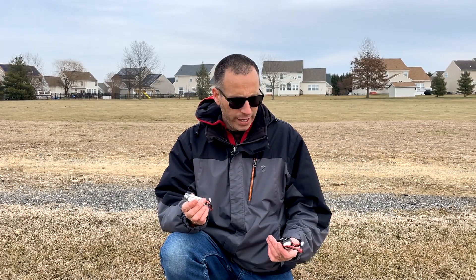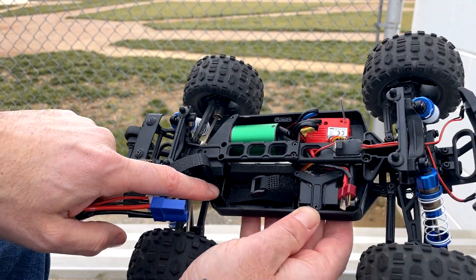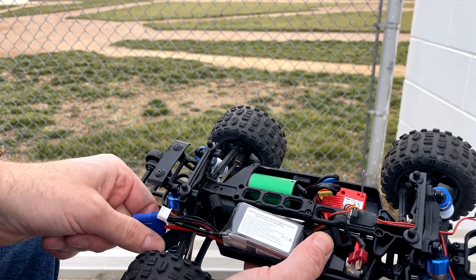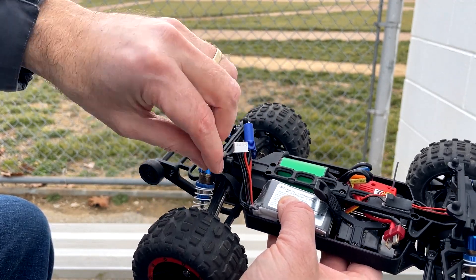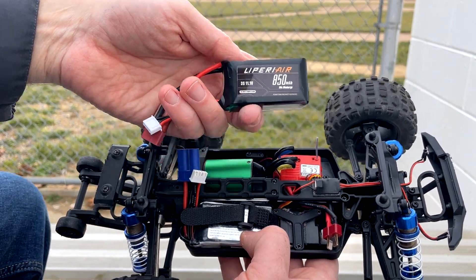One thing worth noting is that while both these batteries perform really well, in order to fit this Tattoo battery in the HBX trucks, you do need to do a slight modification to the chassis. This one does not quite fit, so what I had to do is take my Dremel tool and cut this little section out of the battery box. Once I did that, if you mount it upside down and backwards facing, the wires can fit right in that little opening and you can cinch it up with the battery strap. The LaPiri Air 850 does fit in perfectly with no modifications at all.